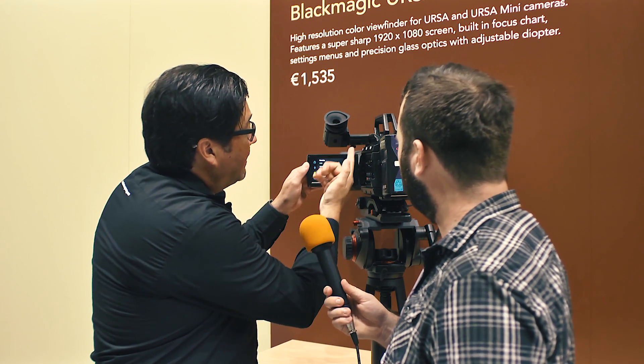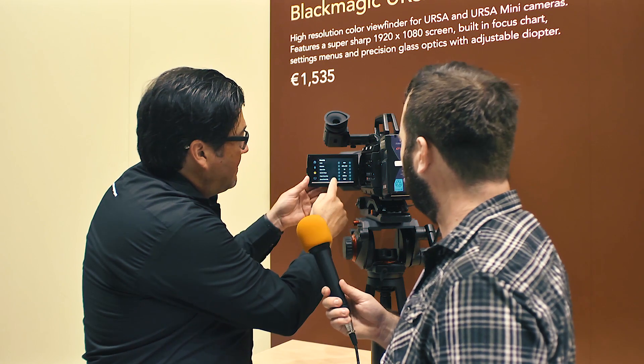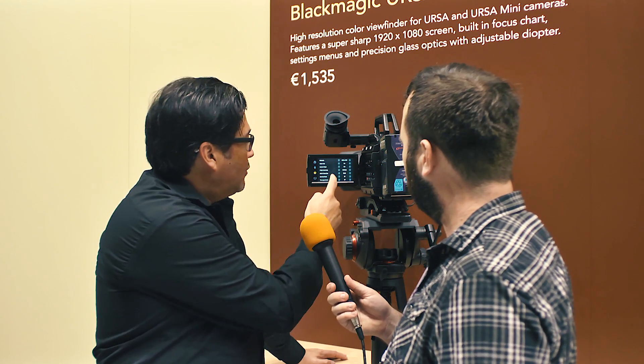You can shoot 4K RAW 4:1:1 and regular RAW, and you can change the frame rates independently for the sensor versus the project. So if you have a 24-frame project but shoot at 60 frames on the sensor, when you play back it'll automatically play back as slow motion. That's a new feature they've been implementing.